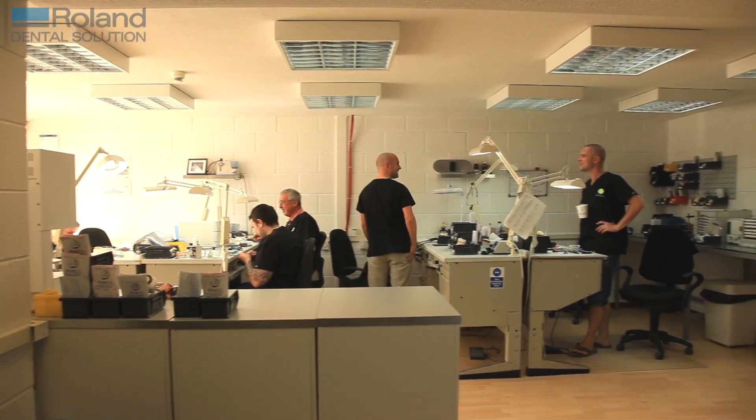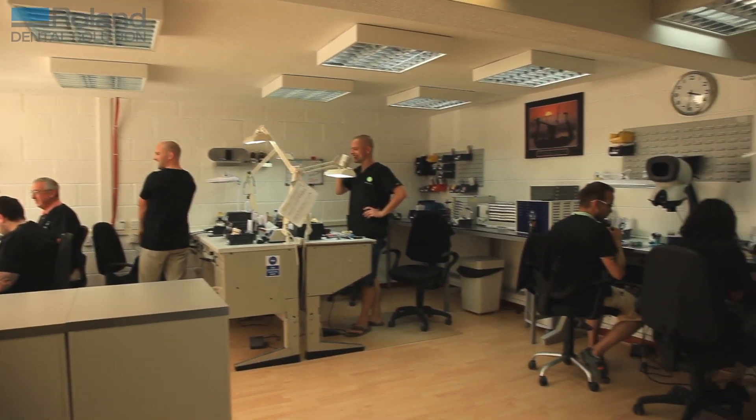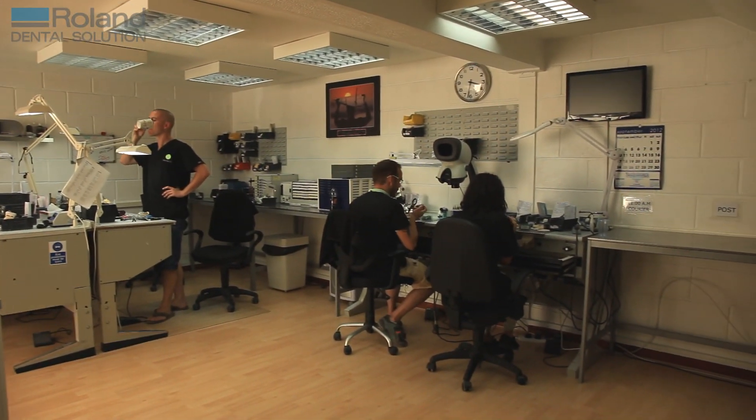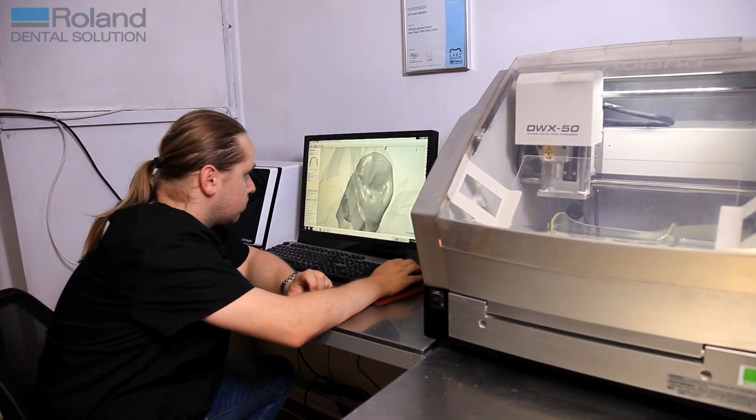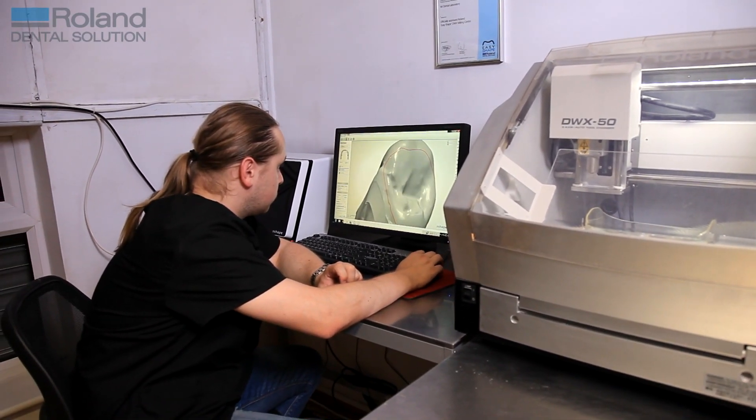It's also made our lives as technicians a lot better and easier, without being so labour intensive and under so much pressure. I would say that acquiring the DWX50 is probably the single best investment I've ever made in this laboratory. The future of digital dentistry is the only way forward for us as a lab, and should be for all dental laboratories — I don't know how people can ignore it at this stage, because it's definitely the way forward.